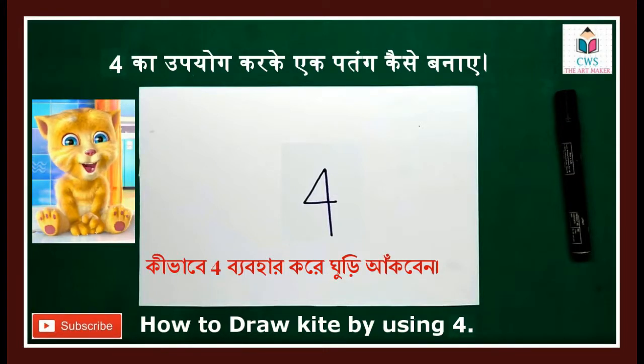Hi friends, I am from CreativeWorks. Today we are going to learn how to draw a kite by using a fork.